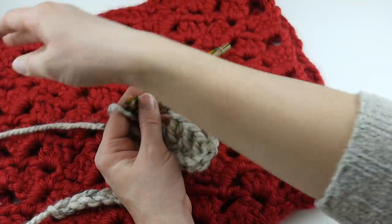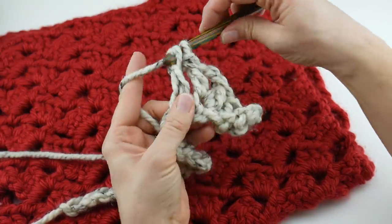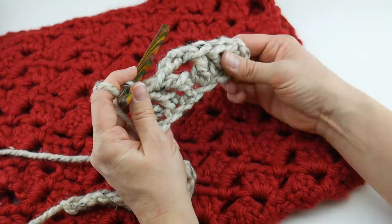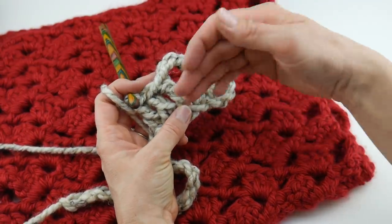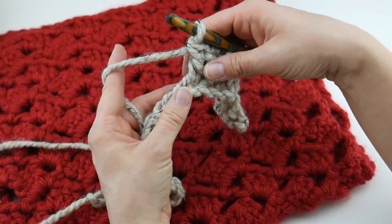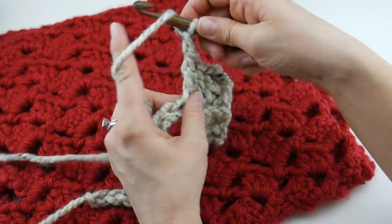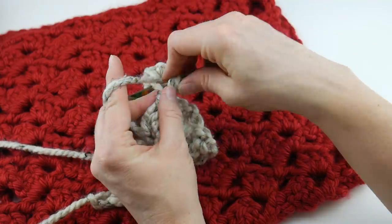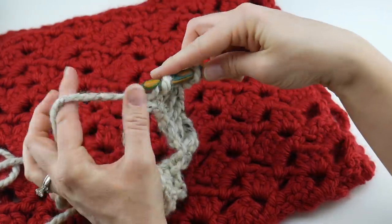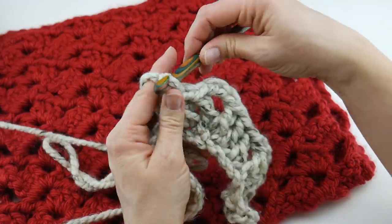So after that cluster, we're going to skip a chain, and then in the next chain work a double crochet, and in the chain after that work a double crochet. Then we repeat this sequence. We're starting to get set up for that zigzag, topsy-turvy looking stitch. So repeat: in the next chain work a double crochet, chain three, and a double crochet all in that same chain. Then skip a chain and work a double crochet in the next chain, and a double crochet in the next chain after that.